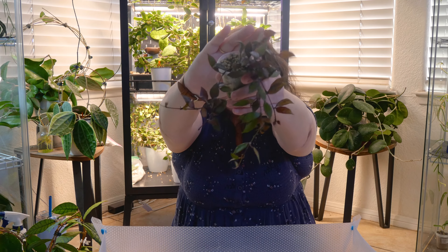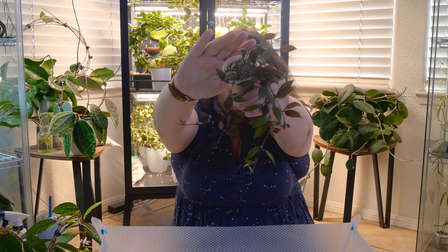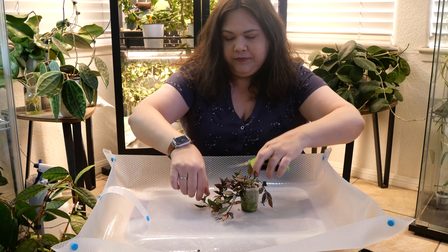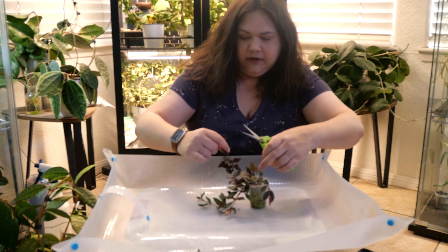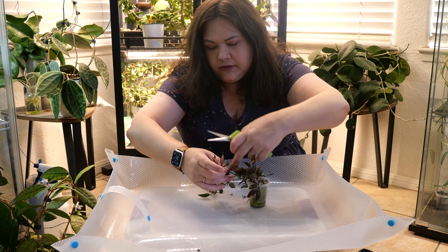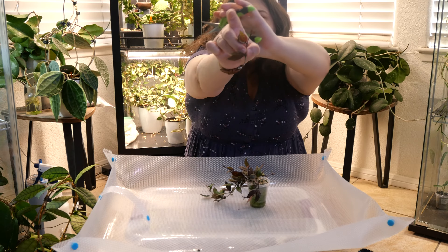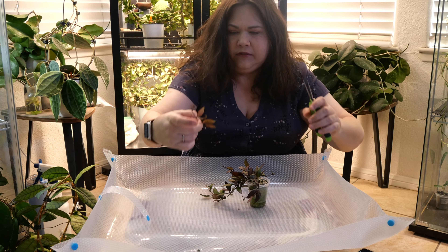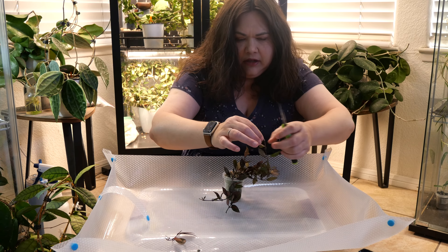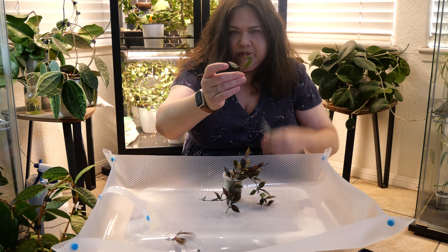The first plant I thought I'd take propagations from is this Lacanosa Black Leaves. I think it's a really great-looking Hoya. It's got some nice growth. I have my clippers here — sterilized them — and I'm going to look for a cutting in a place that doesn't have new leaves. There's this cutting right here that has six leaves. And I'll take this little cutting here that has new growth but also a new leaf.